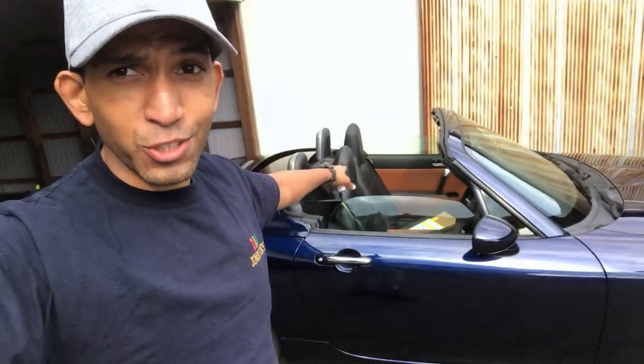Carbon Miata diamond stitched or quilted leather interior mats — are they worth it? Should you get them? Let's check them out.